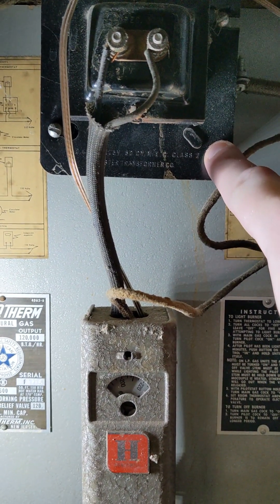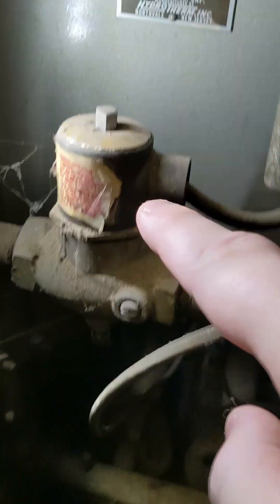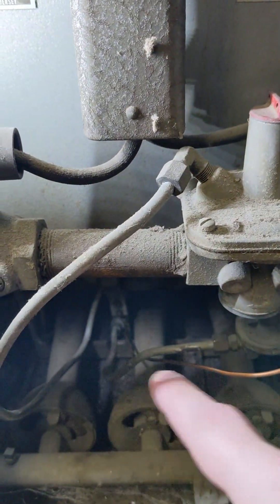It comes in with a simple power supply here. And this is a temperature overload cutoff. Electric gas valve, which is supposed to open up and make these jets fire down at the bottom.